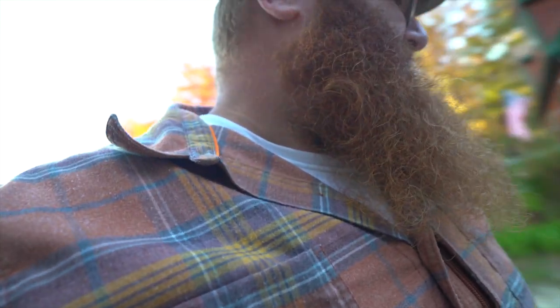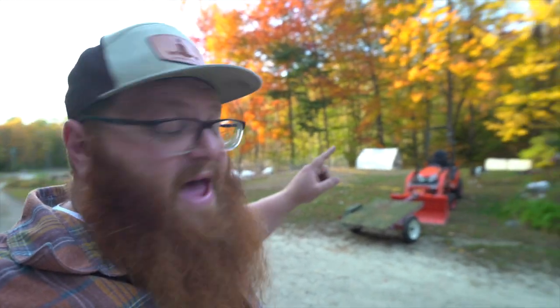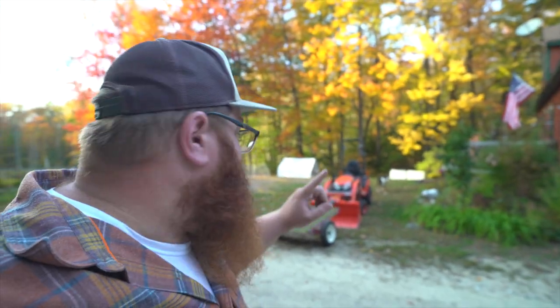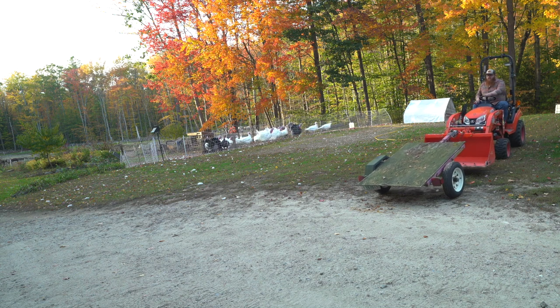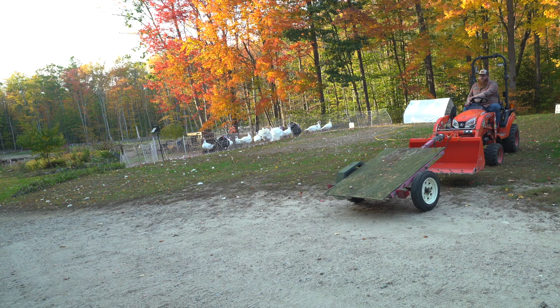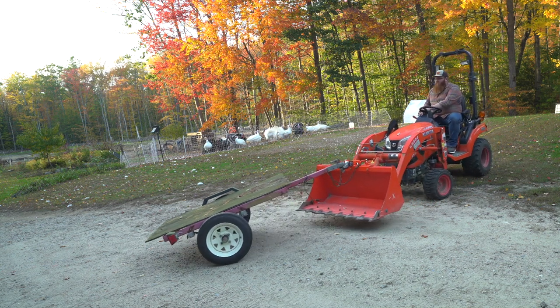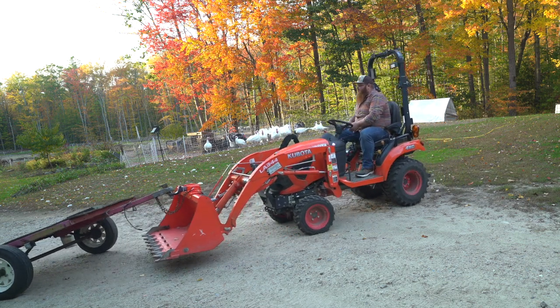The coupler definitely needs a little bit of lube, but that thing's been sitting for like three, maybe four years. I should also note that the tongue on this is short, so the trailer geometry is going to be a little bit wonky, but it should work just fine for playing around in the yard.